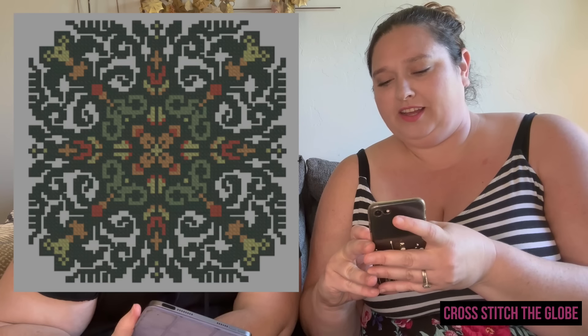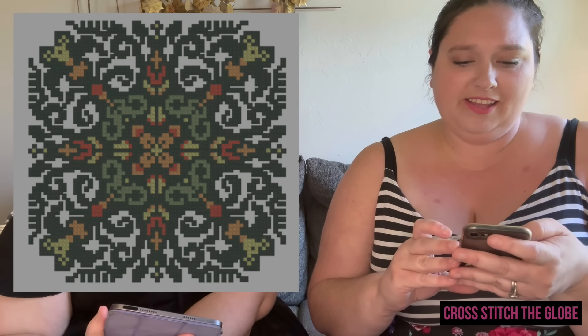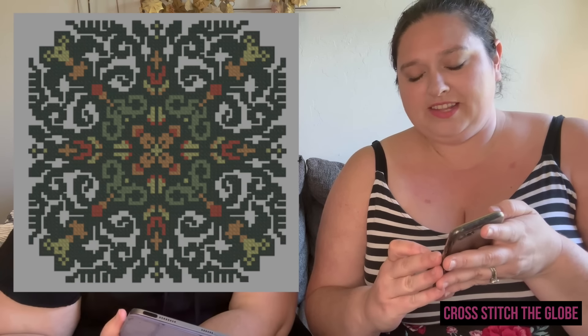Four in the Bush by Ink Circles — super cute, gives late-summer-into-fall vibes, similar feel to Summer's Flight. The colors are really pretty and you could totally change them. And for people doing Ink Circles round robins, you could do an entire free Ink Circles round robin!